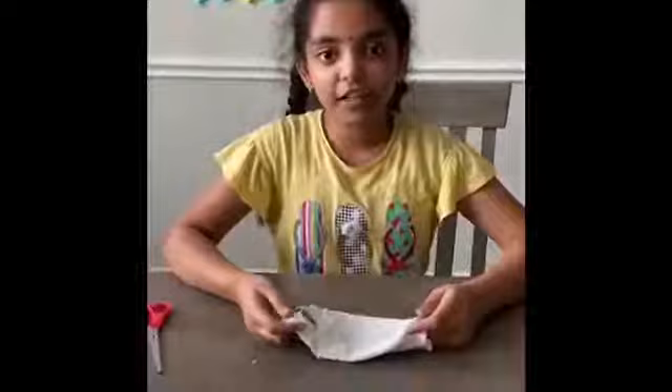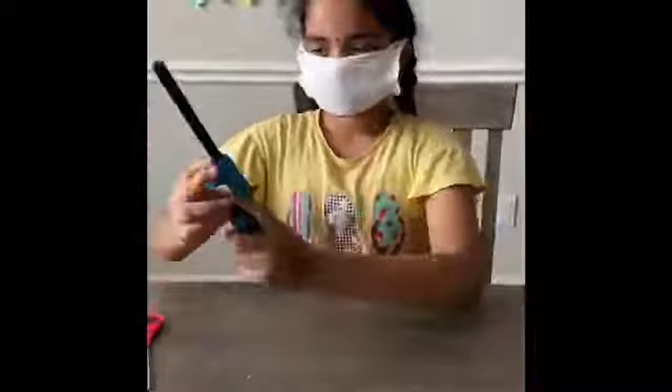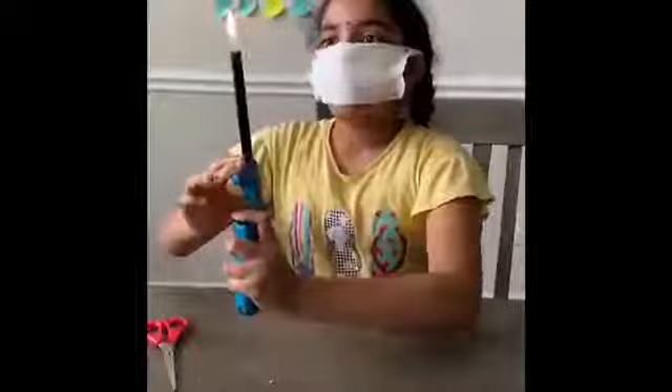Let's see how effective this mask really is. So I put the mask on like that. And here we have a fire lighter — remember, don't do this without your parents' help. So I turn it on and I blow as hard as I can. The fire did not shake. Therefore, the filter is properly working.